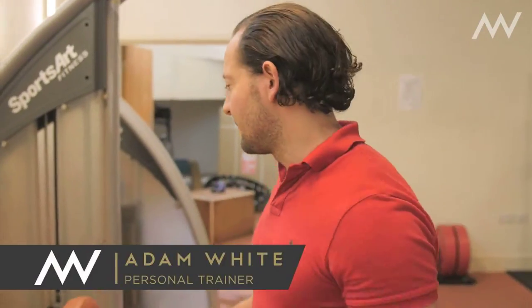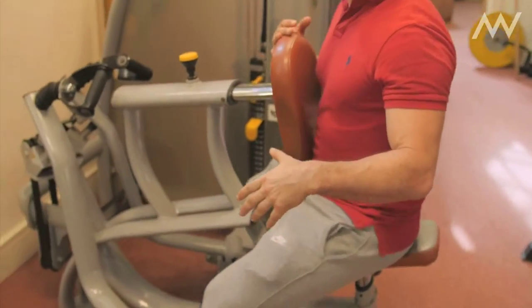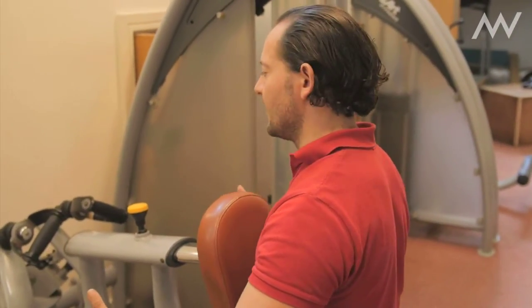Hey guys and girls, we're going to talk about machines and how they're quite useful. I really like machines for certain uses — for example, if someone's older and they haven't been training, or they're getting back into training, or they want more mobility or haven't got much mobility. You want to use machines to take out some of the challenging elements of an exercise, to simplify it and make it quite easy.